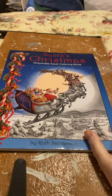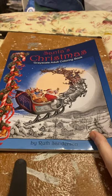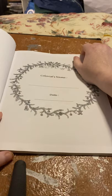Santa's Christmas Grayscale Adult Coloring Book by Bruce Sanderson. I bought this off Etsy, I think. No, actually it was Amazon.